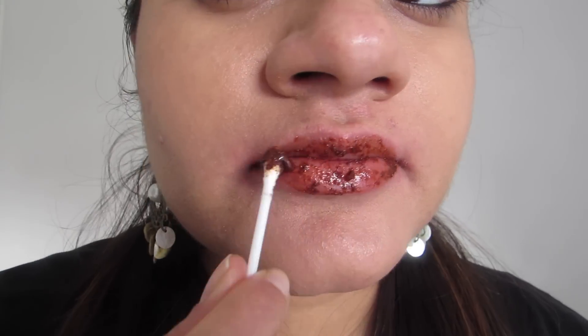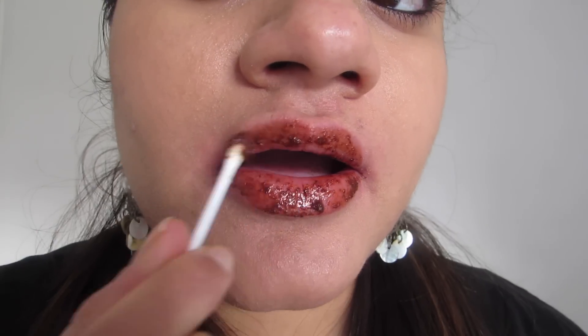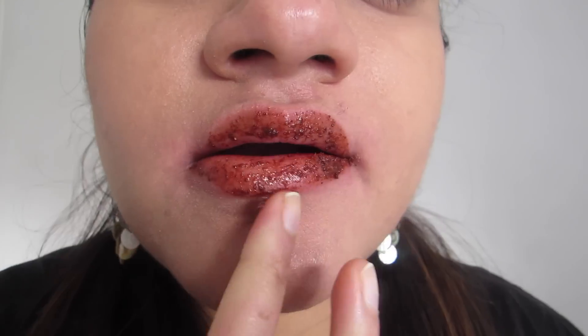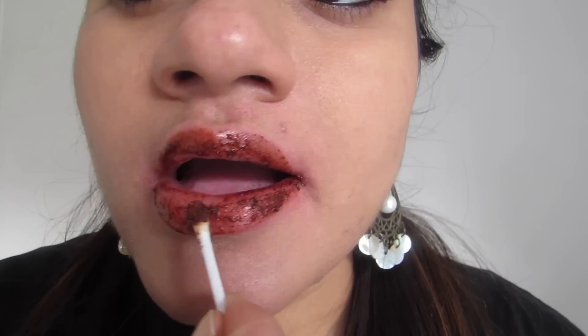You just need to keep this mixture on your lips for around 5 to 10 minutes. The plumping effect happens within this time frame. Please don't keep this mixture for longer than 10 minutes. You might feel a little bit of tingling sensation, which is absolutely normal.